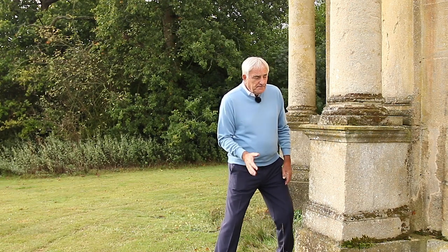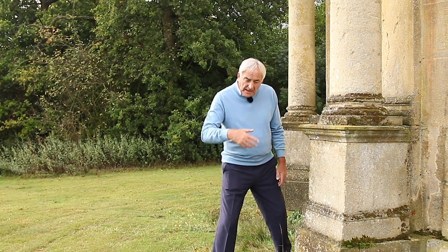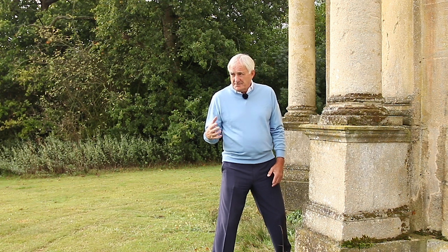Here we are at the Harleford Golf Club on the 15th hole with the folly here on my left side. And here is a very simple tip.